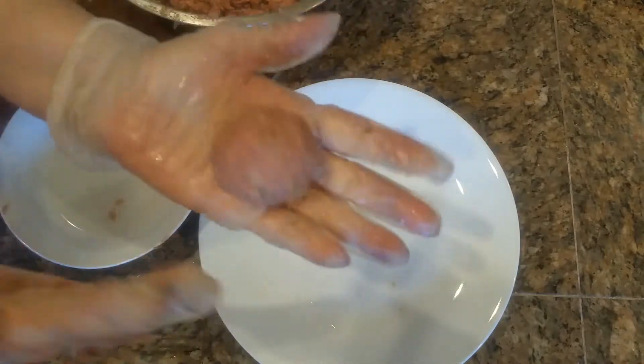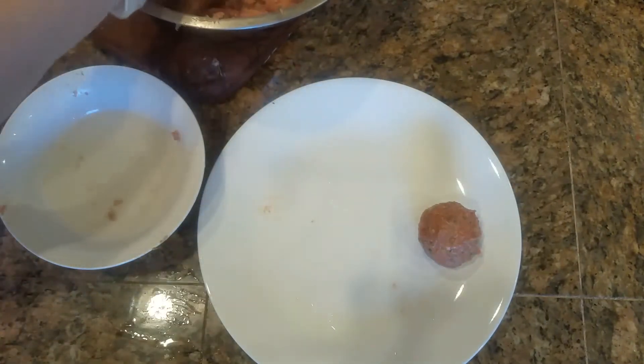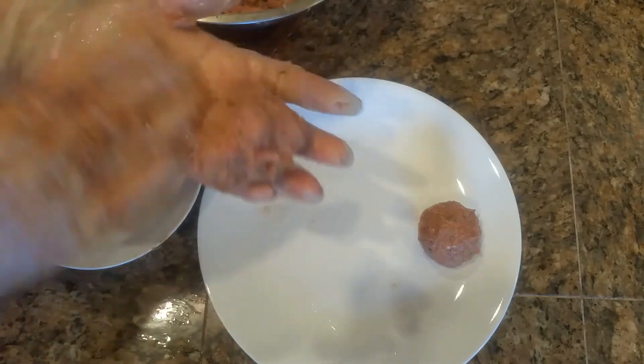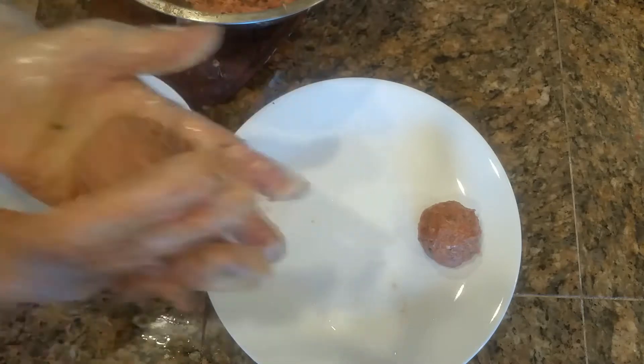The size of the kofta or meatball depends on you. I'm making a medium-sized ball — you can make any size you prefer. Take a little bit of ground beef, dip your hand in water, and just keep rolling it until it becomes really round, just like that.